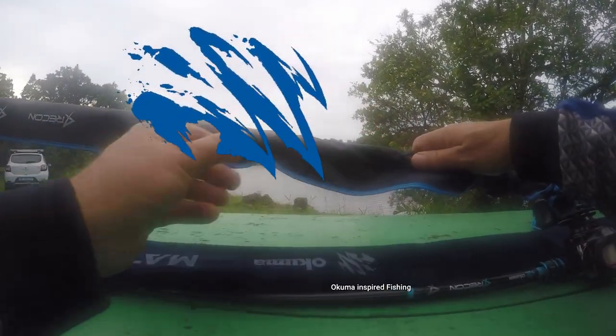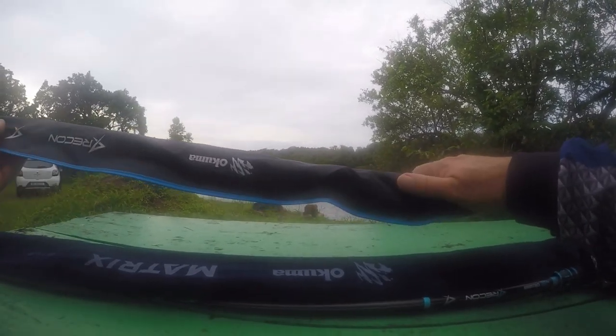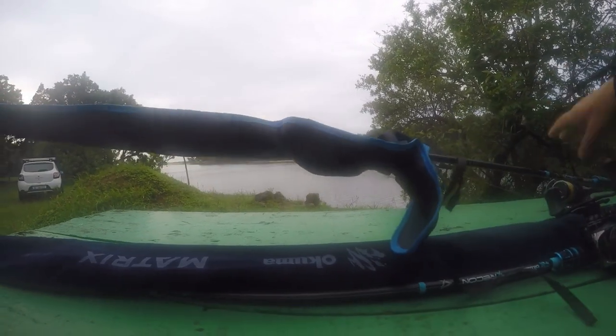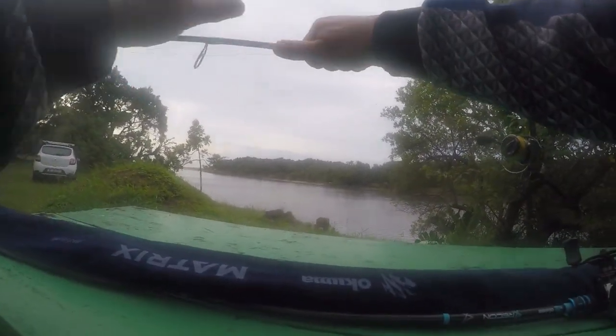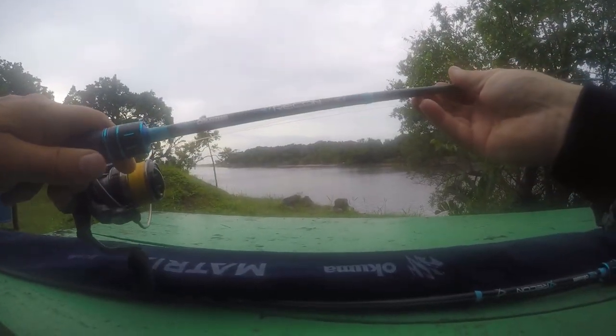Before I get to the fishing I just wanted to show you guys some of the new stuff. These guys just keep coming up with new stuff and better stuff - just when you think you've got the best, other things come along. So let me move it this way around - this is a new Recon rod.